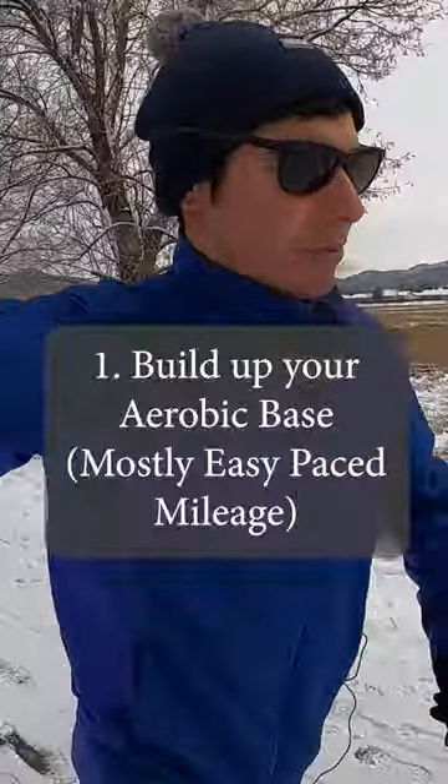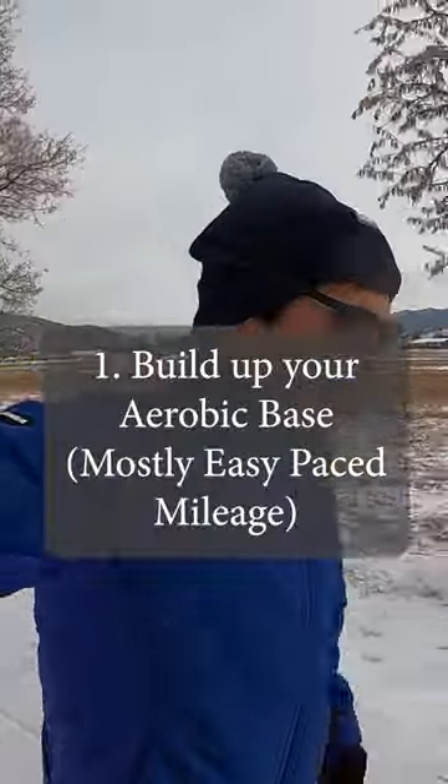First tip: build up your aerobic base. What does that mean? Well, sometimes you've got to slow down when you're running. If you're just starting off, maybe you have to take walk breaks, maybe you're only going 10-15 minutes. But once you get up to 20, 30, 45 minutes or an hour, you really get a lot of aerobic benefits.